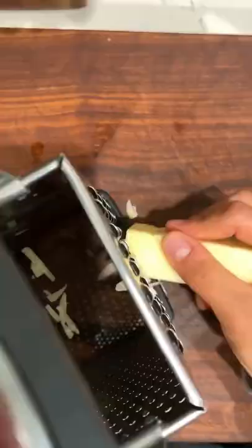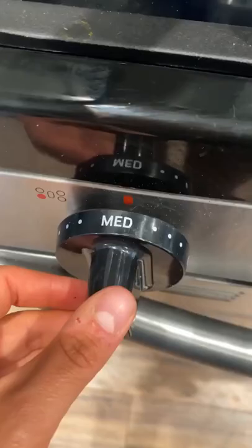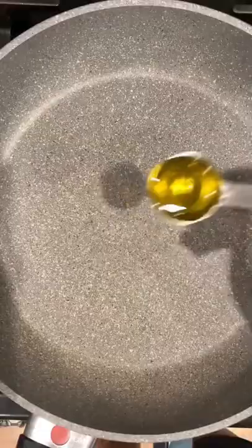What you want to do is cook your quinoa according to the package, and then while that starts to cook, I like to prep the veggies and the chicken and shred the cheese.